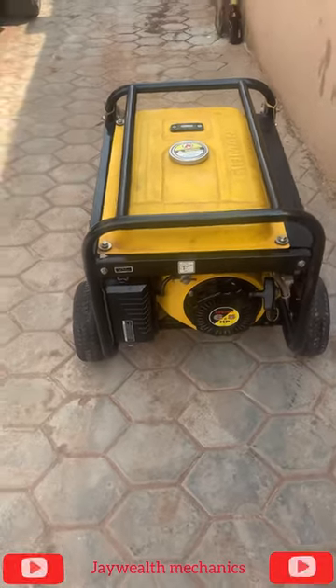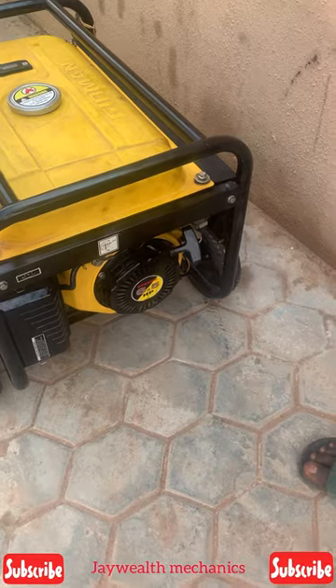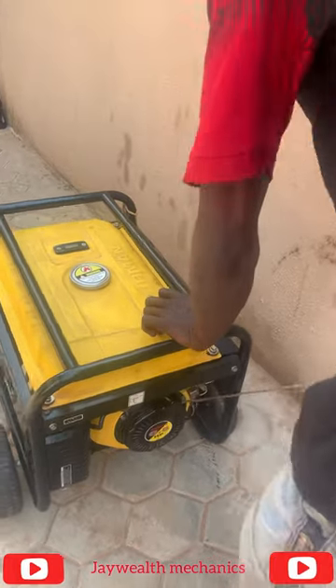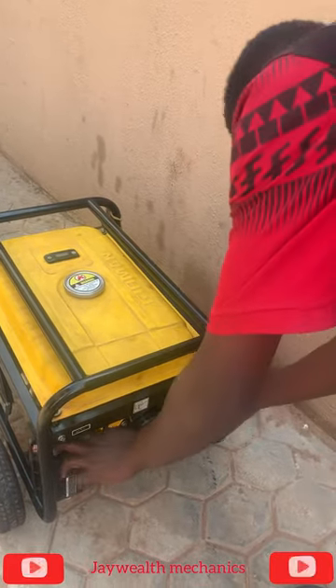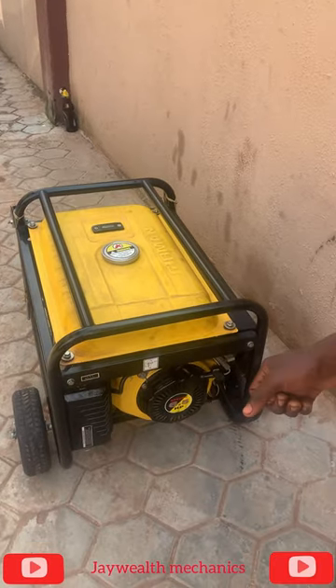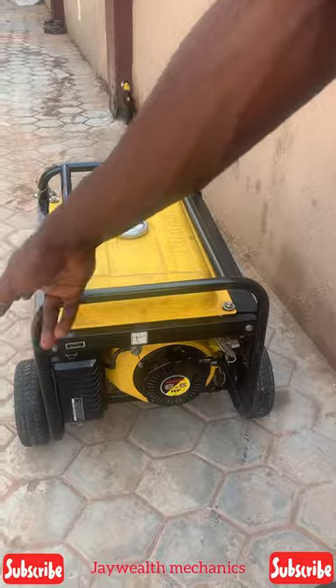I'm going to put on this generator — you see it won't start. I'm thinking it's the valve that is having an issue. As you can see, the generator is not starting. So what could be the cause? It doesn't have compression, so I'm going to set the valve right now.